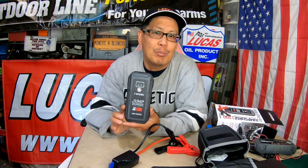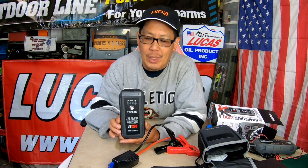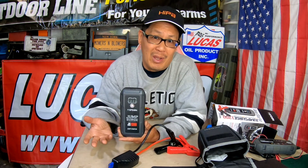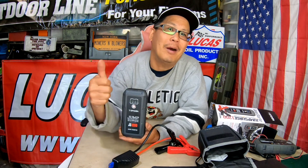Thanks a lot for joining me on today's very brief product review. There's nothing to it — it's a jump starter, it works, it's a good product. See you guys next time on Mowers and Blowers.